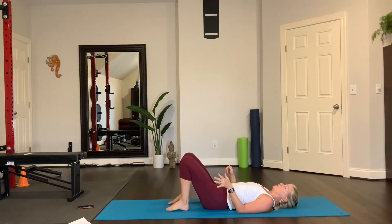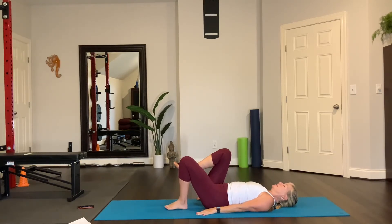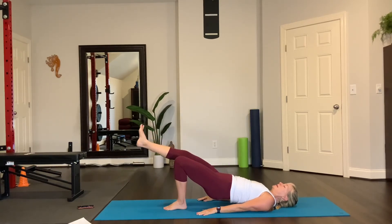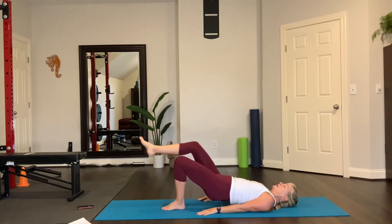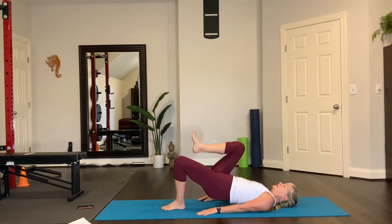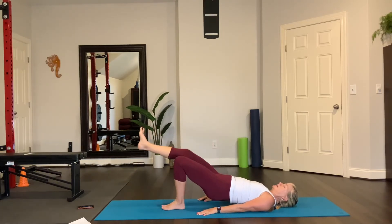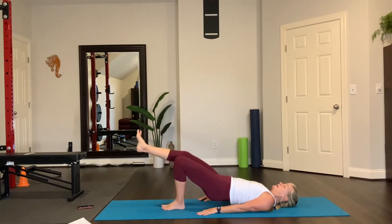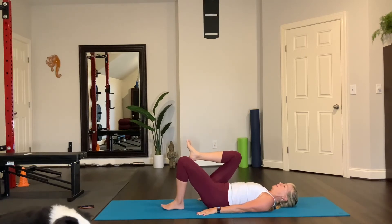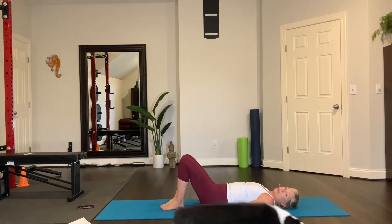A little bit further — you can keep both feet on the floor and just lift up and lower, or bring the knee in. Another option: hands on the floor, lift up, extend, bring it in, and lower. Up — extend the leg straight, bring it in, and then lower. You can also lift, extend the leg up straight, bend your knee, and tap the lower back. Lift, extend, bring it in, and then lower. Again — lift, extend, bring it in, and then lower. One more time, up — think about the movement — and lower. Other side, strengthening the glutes.